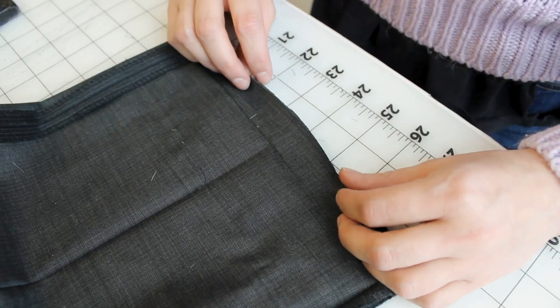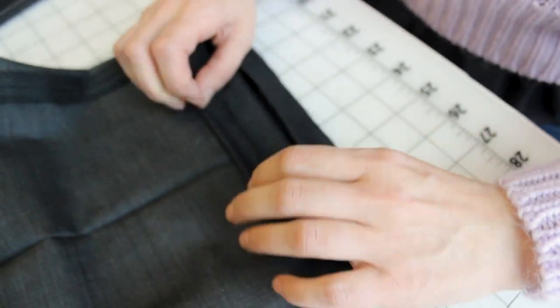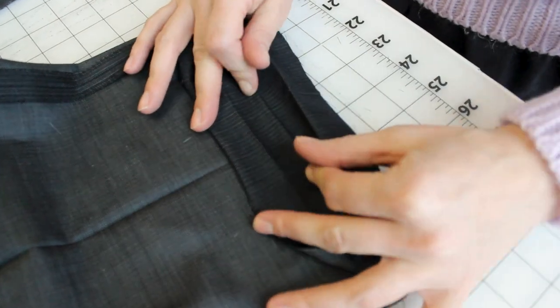Remember the two inches we measured before where it was cuffed up on the inside — we have to re-iron that. I'm going to iron up a quarter of an inch and then iron up an inch and three quarters, totaling two inches. We're going to fold it up a quarter and then fold it up an inch and three quarters. Before we go over to the ironing board, make sure you prep the other pant leg the exact same way and take that inch off the bottom.